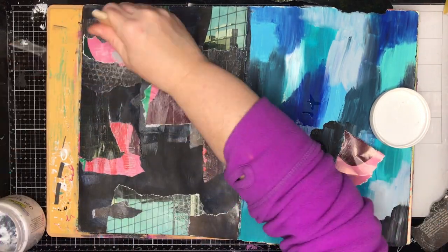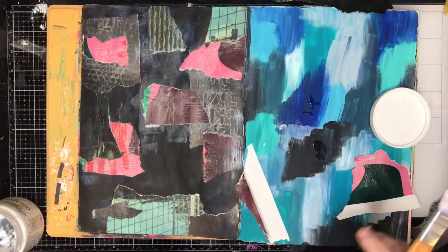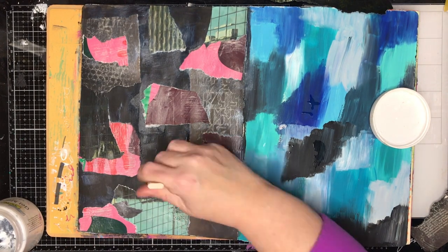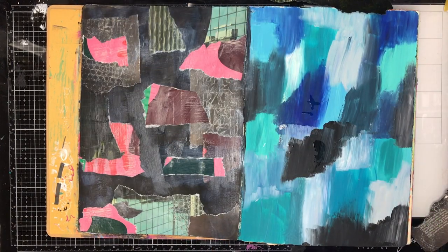I was finding though that there was an awful lot of darkness on this page — funnily enough, because it was starting with the black page. So I just wanted to put a little bit of color back in, and I found this page in the magazine that had lots of bright pinks and reds on it, so I thought it was a nice contrast over the page.